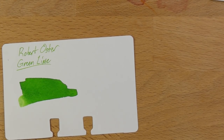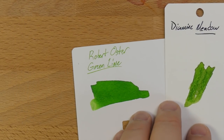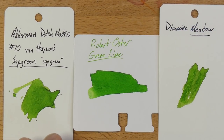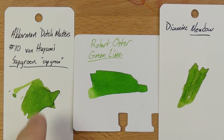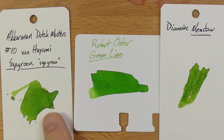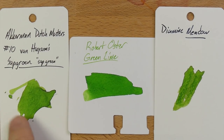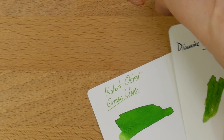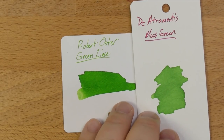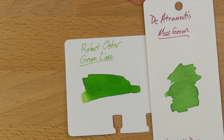Here's a darker one — this is Diamine Meadow, a really beautiful green. I like Diamine Meadow quite a lot. And then over here, this is Akkerman's Dutch Masters Sap Green. I think it's a little bit yellower than Green Lime and a little yellower than Meadow. I haven't used this one in a long time, but it's a pretty cool ink. And here is Diamine Mintus's Moss Green — I think Diamine Mintus is a brand that doesn't get enough recognition. I forget about Diamine Mintus quite a lot.